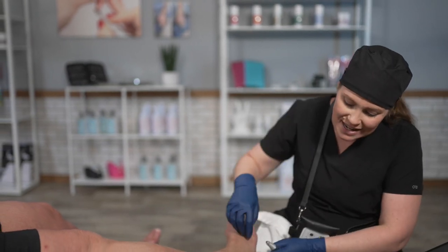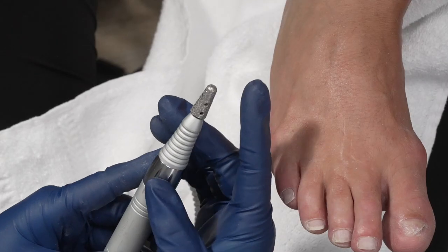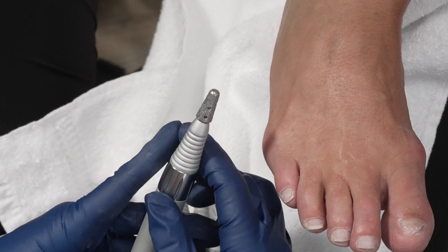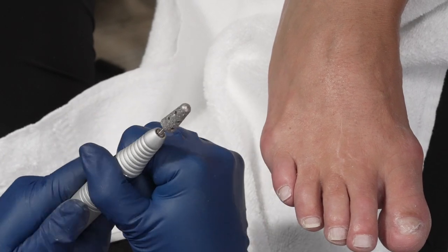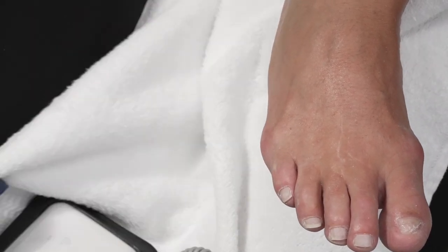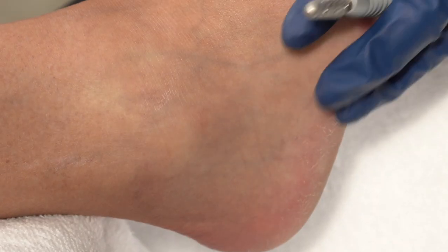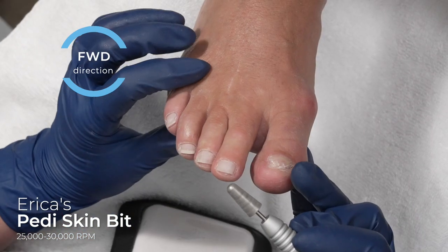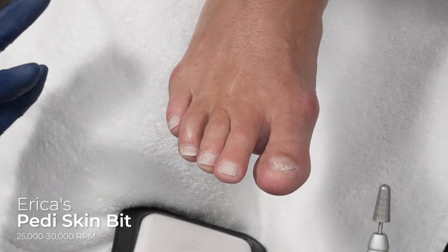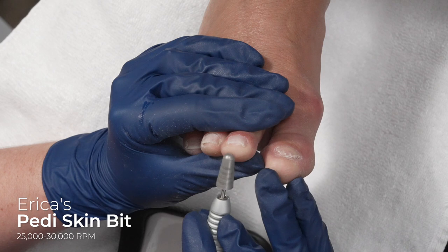For gentle or everyday callus — what I'd call normal — that's when we're going to use the diamond. In this case with our client, there's not a whole lot of bulk, so we're just going to use the diamond bit. I recommend not putting your bit all the way in your handpiece — while maneuvering, we don't want to be fighting with it. Having your bit out a little bit will help with the different angles when working around the foot. We're going to run at anywhere between 15,000 to 25,000 RPMs depending on skin type. I'm going to run at 22,000 RPMs in the forward direction and start around the toes before we conquer the heel.